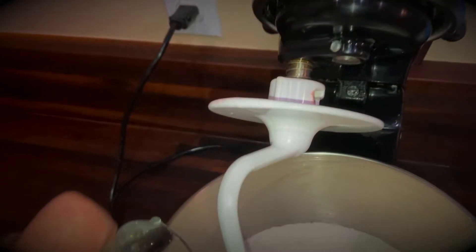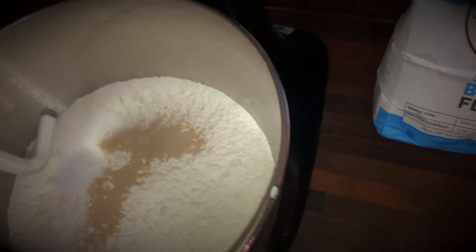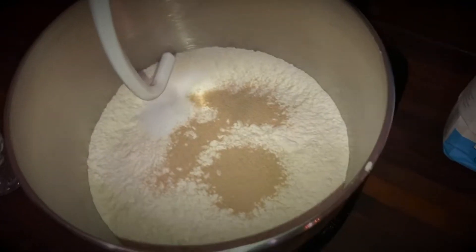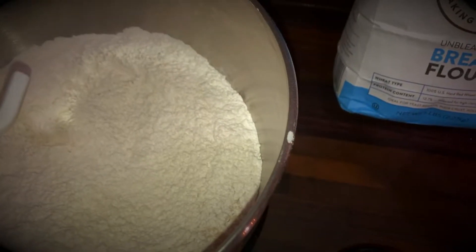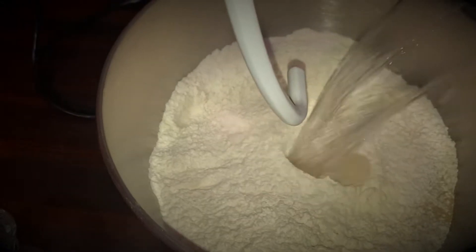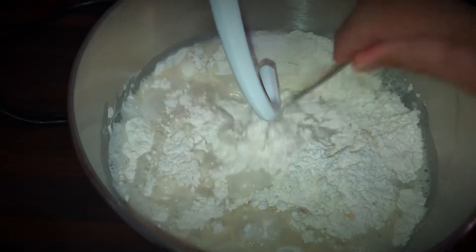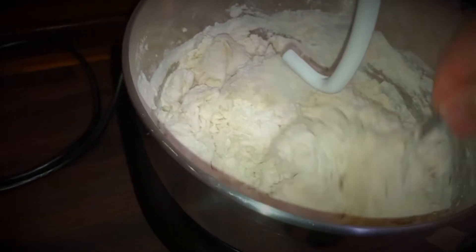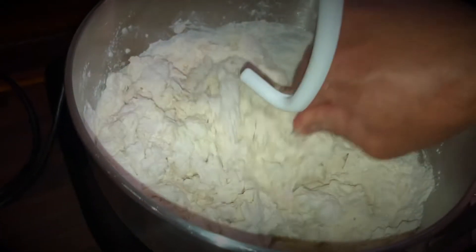I'm just going to add the salt and two teaspoons of this yeast, and then I'll just dry mix that real quick. Then I will add the water. You're going to want to mix it with a fork before you turn on the mixer, just so the flour doesn't go flying everywhere.